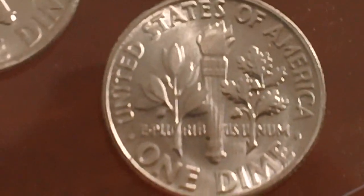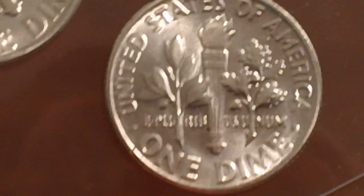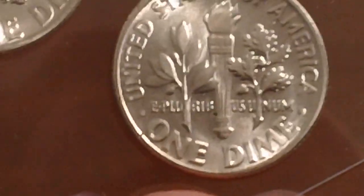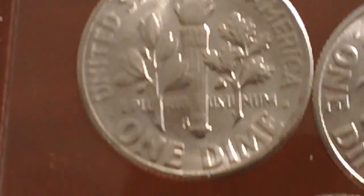Here's the obverse and here's the reverse. That one's the Philadelphia variety — the mint mark would be right at the bottom of the torch on the left side, at the base there. And you can see it clearly on this one — this is the San Francisco minted piece. They're in perfect shape; they've got the radial luster you would typically associate with something that's brilliant uncirculated.